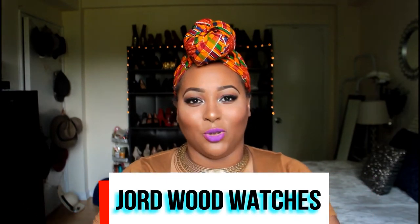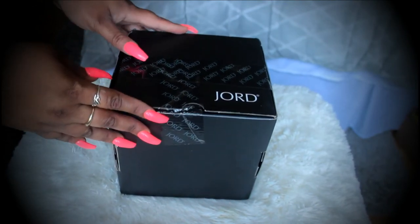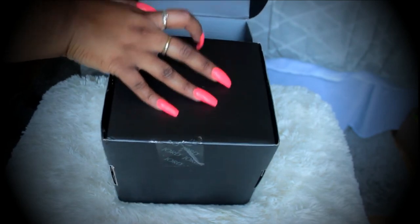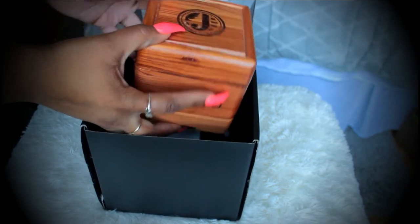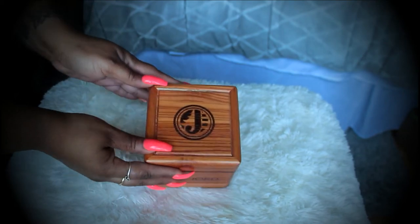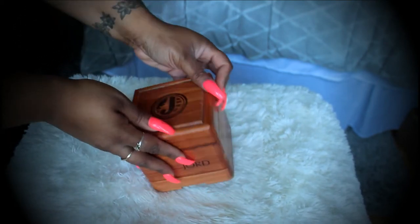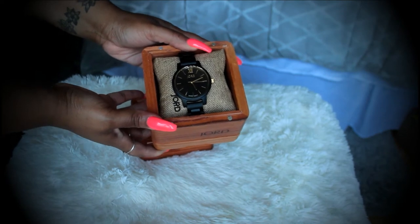Before we hop into the video, I do want to thank Yode Watches — I believe I'm pronouncing that right — for sending me this bomb watch. Here's the box it was shipped in, and on the box it had the word 'fragile,' which I like because it lets the shipping company know not to just throw it around. Here I am opening the box and bam — you have this beautiful wooden box inside. I'm a stickler for packaging, so I love when companies give you great detailing. This company is known for their wood watches — yes, their watches are made of real wood.